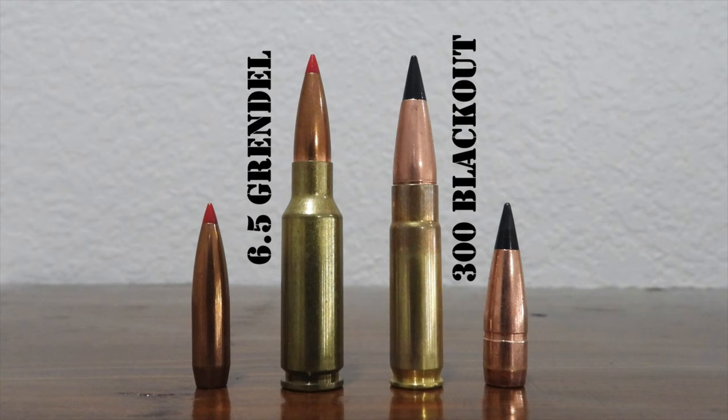Bill Alexander developed the .50 Beowulf as a big bore alternative to the .223 in 2001, and also designed the 6.5 Grendel as a medium bore option in 2002. By modifying a 6.5mm PPC case — itself descended from the .220 Russian and 7.62x39mm cartridges — Alexander built an efficient, accurate, and sweet-shooting cartridge that still functioned well in the AR-15. Capable of firing a 120-grain bullet at 2,600 feet per second, the 6.5 Grendel is significantly more powerful than the .223 Remington and is quite versatile, working extremely well for long-range shooting, tactical, law enforcement, varmint hunting, and even as a surprisingly effective big-game hunting cartridge.